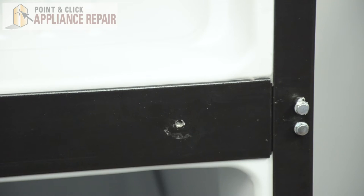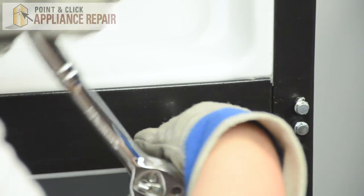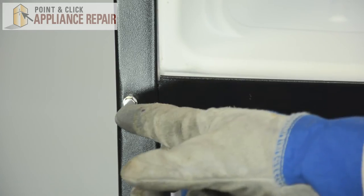Now we can prep for the center hinge. We will replace the old hinge screws and tighten them down. And we can remove this nut and loosen these.